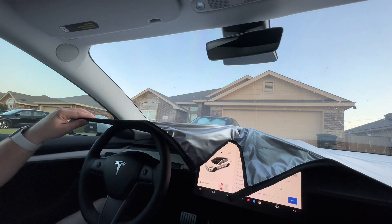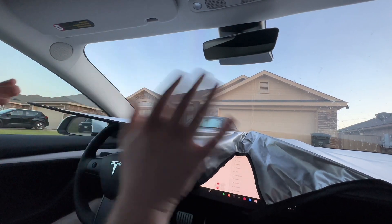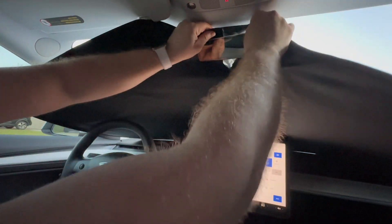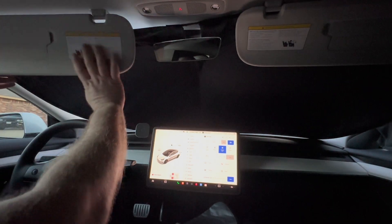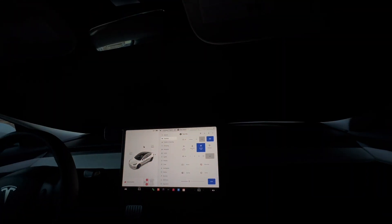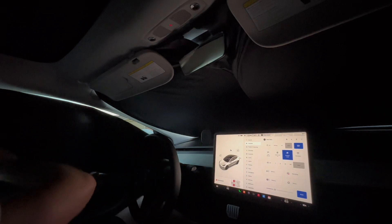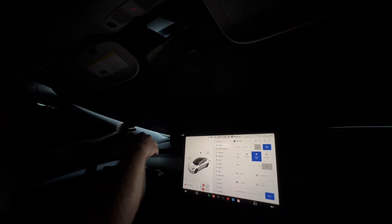We're in my Tesla Model 3 Performance 2023. Teslaunch sent me these sunshades that go all the way around — I've already installed them. Let me first show you the windshield sunshade. It's really big, but the cool thing is it covers the entire windshield. You just put it in there like that — boom — and you're completely blacked out. Now I'm going to install the side shades to completely black out the car. You can see how dark it gets in here once they're all in place.